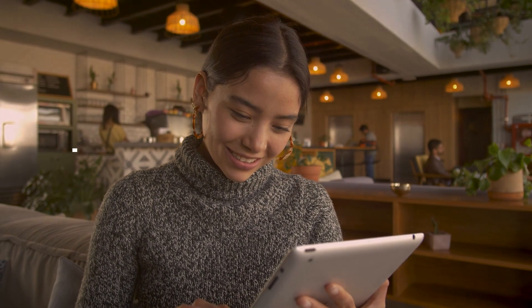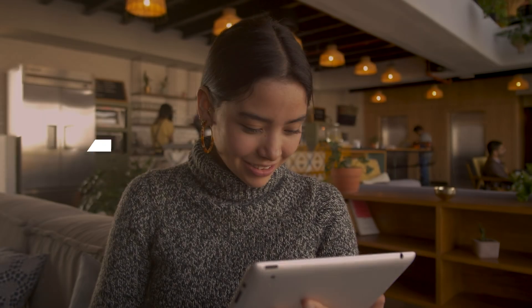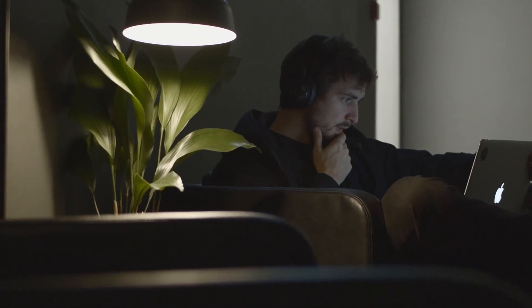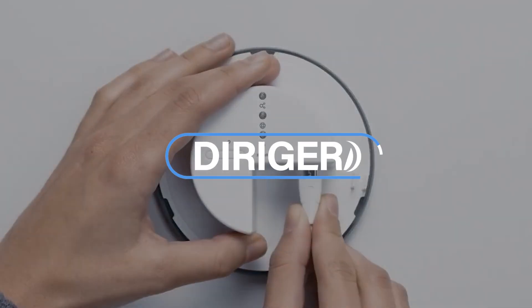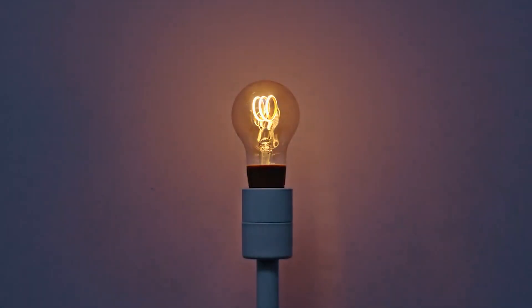Hey guys, welcome to our channel, A Smarter House, your permanent solution for all your smart home queries and problems. We were one of the first YouTube channels to inform you about Ikea's new smart home product. In today's video, we'll further update you on the journey of Dirigera, Ikea's new smart home hub. So, without wasting any time, let's get started.